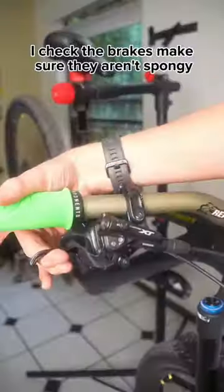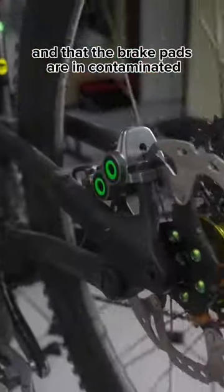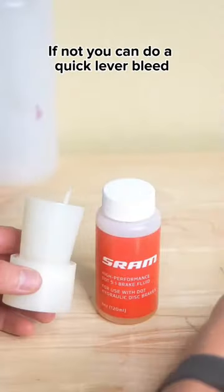Now check the brakes — make sure they aren't spongy and that the brake pads aren't contaminated. If they are, you can do a quick lever bleed.